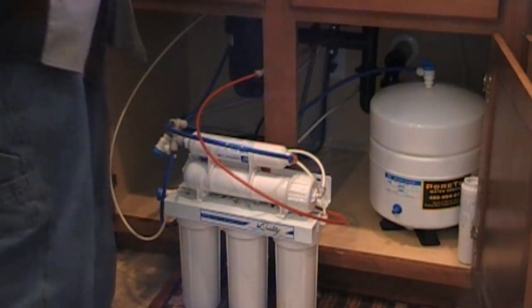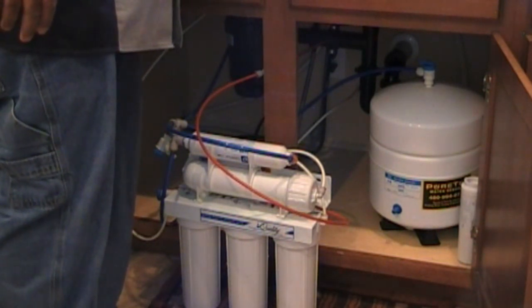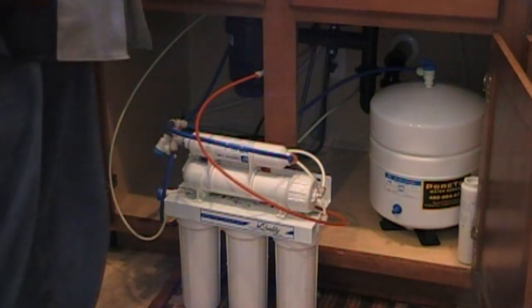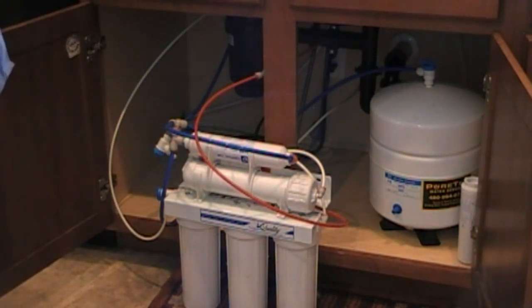There you have it — we've replaced all of our filters, including our sediment filter, two carbon filters, the membrane, and the odor filter. I've done it all for about fifty bucks. I got the sediment filter, all the filters, and the kit from a guy on eBay up in Santa Ana, California — he gave me free shipping. All for about fifty bucks, cheaper than anywhere I can find it. Everything's working fine so far. Good luck! If you have any questions, please don't hesitate to give me a call or shoot me an email. Thank you.